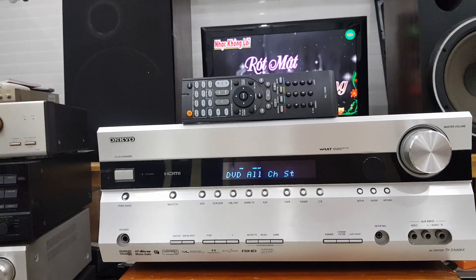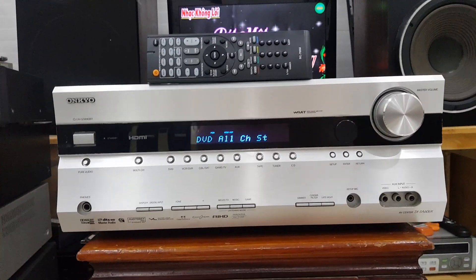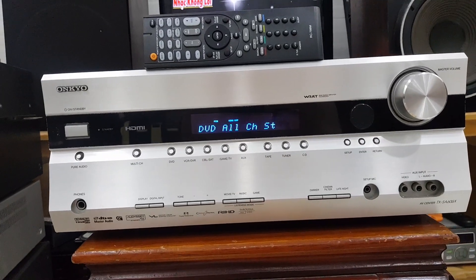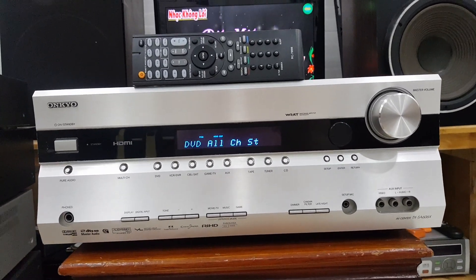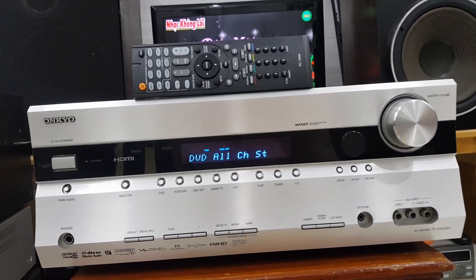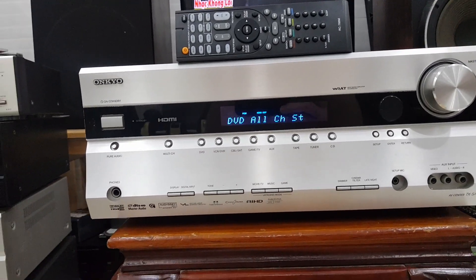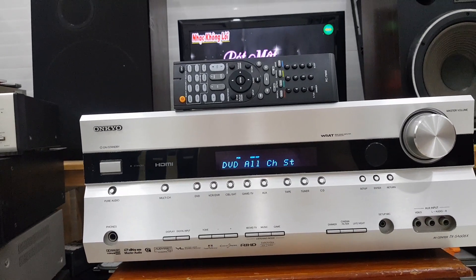Đối với cái dòng Onkyo TXSA606X này, nó sẽ hỗ trợ chuẩn kết nối cổng HDMI, chuẩn HDMI 1.3A. Nó sẽ hỗ trợ các định dạng âm thanh như là Dolby TrueHD và DTS Master Audio.